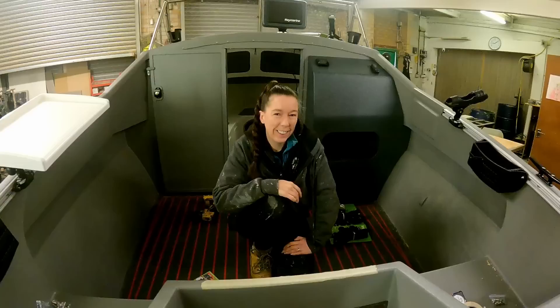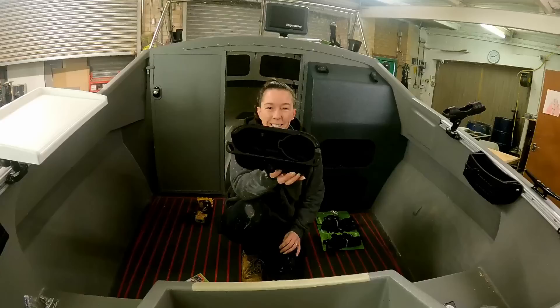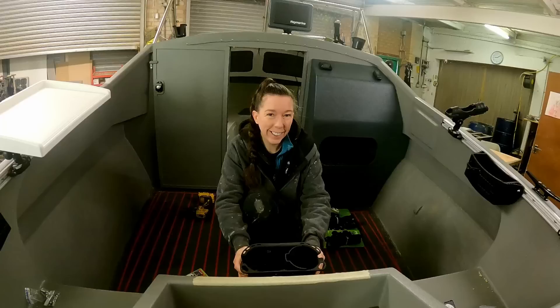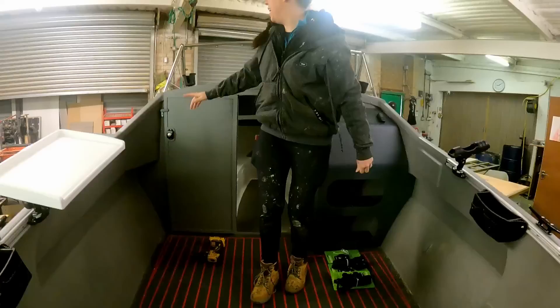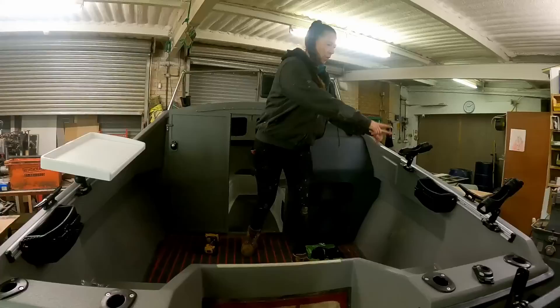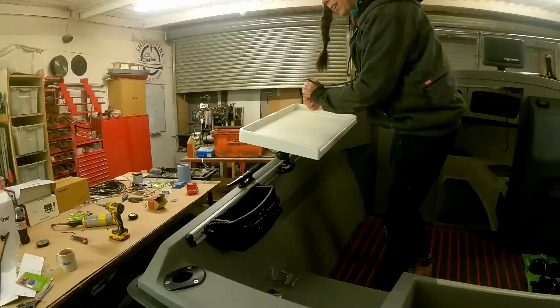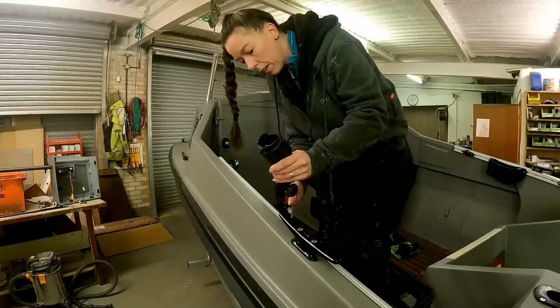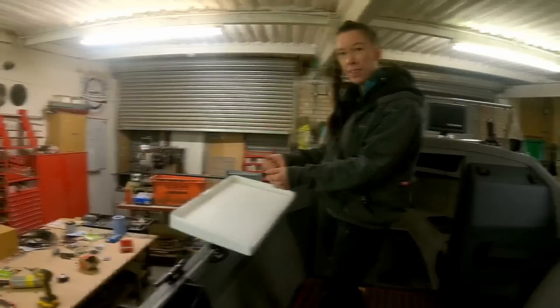We're still working out the placement of all our new Railblazer stuff. We've got this cup holder - I thought the two nice seats at the back would be an ideal place for it, so we'll have cup holders at the back and up here a cup holder each for when you're at the helm. We've got rod holders and a little tackle cuddy, and a bait table so you can cut your bait. The really good thing about all this Railblazer stuff is you can just slide it off and chop and change it - if I don't want my table here I can take it off and put some rod holders there instead.